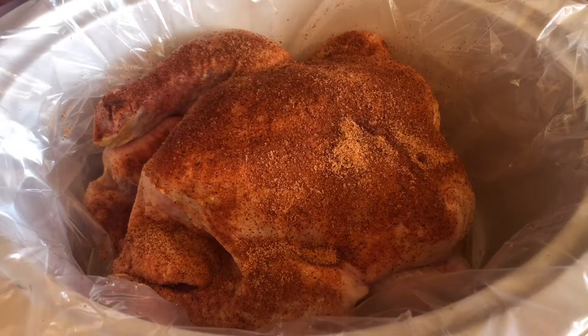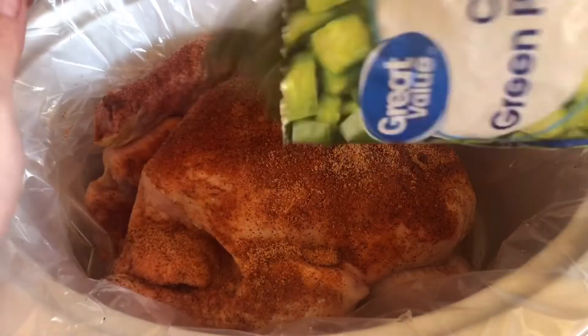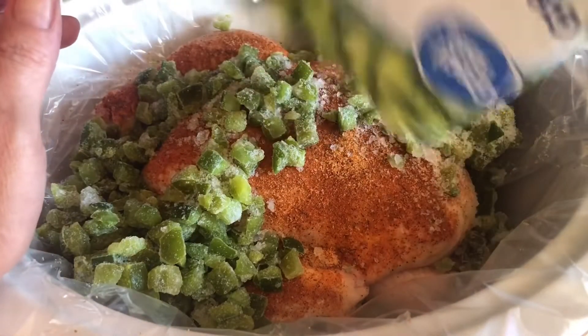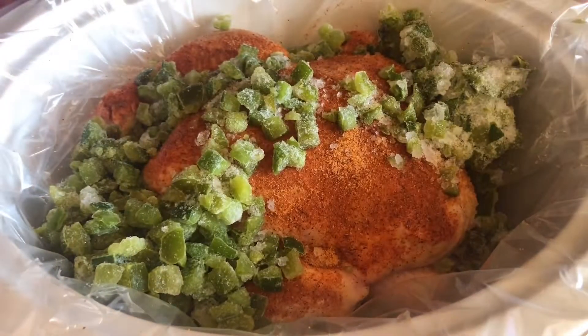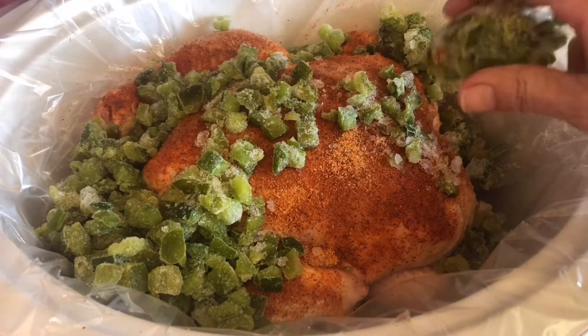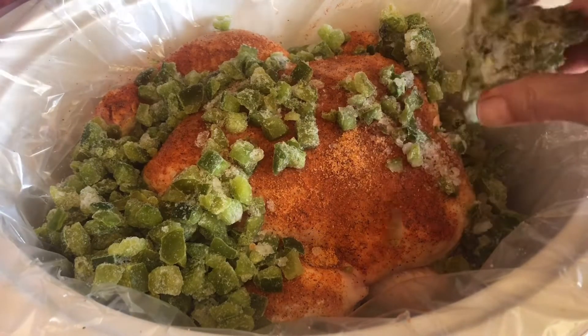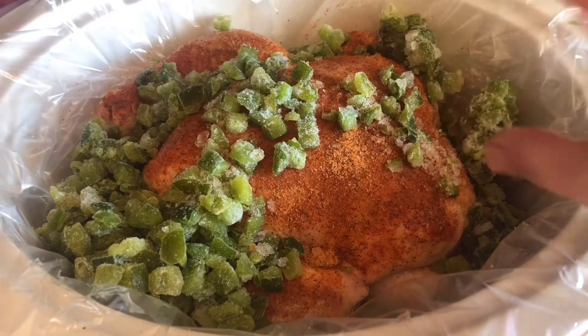Now I know in the previous video there were yellow and red peppers, but this time we're using a bag of chopped green peppers — just throw the whole thing in there. You can get these for a dollar or less at Walmart, or sometimes Kroger has them on sale. Or if you can find fresh peppers on the clearance rack in the produce section, that's even better — slice them up and throw them in.